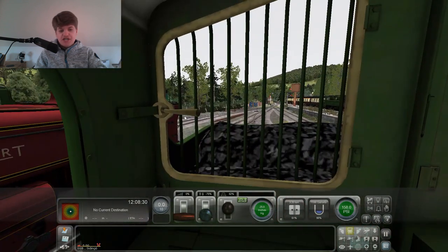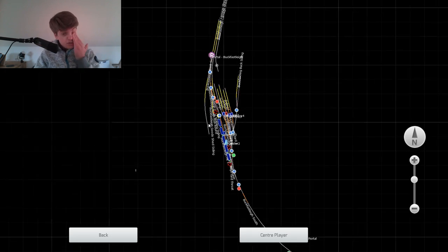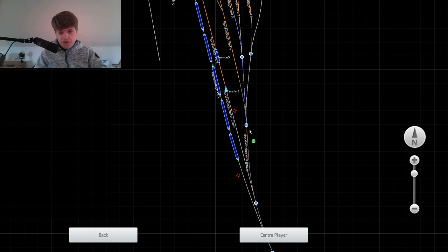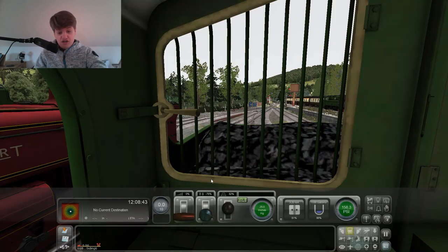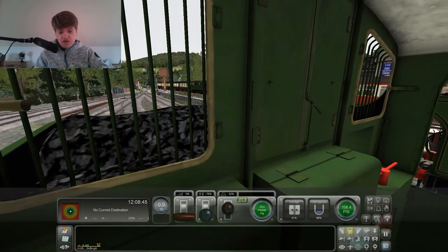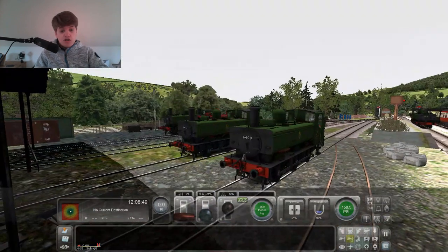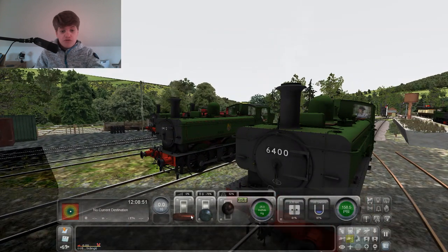That's actually much easier than a normal Pannier Tank. That's much easier - they are very hard to drive, but come by this engine, this is easy and I'm going to love it. I forgot to mention, this is my 16th birthday, and hence why I'm doing the special of reviewing this engine.